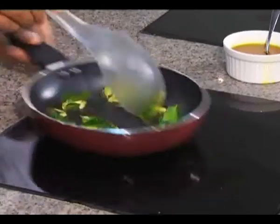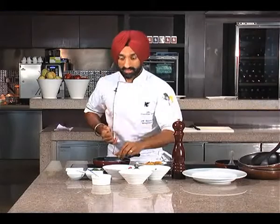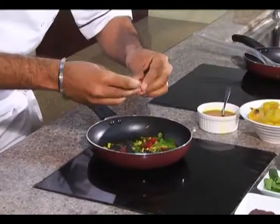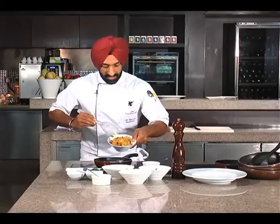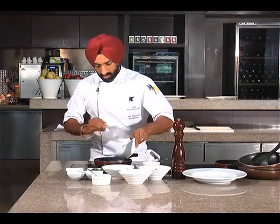What goes in now are some chilies — hot and spicy. You can see I'm already starting to sweat! I've actually marinated the prawns in a bit of turmeric, lemon juice, and salt — and in they go.